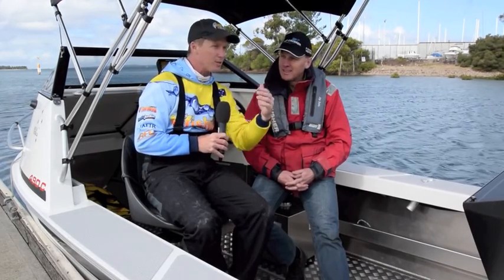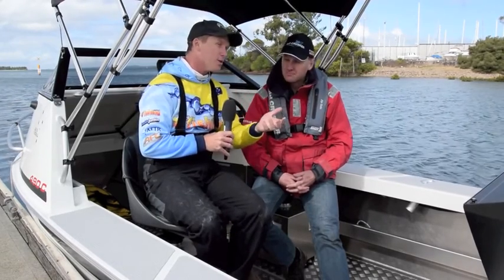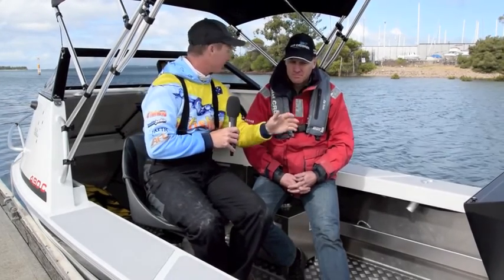Steve Morgan for Fishing Monthly Magazine here on a windy day in Western Port Bay, and I'm here with Peter Cleland from Bar Crusher Boats. Peter, we've got a pretty unique opportunity today — we've got two Bar Crushers which are the same from the floor down but different from the floor up. What are the two models and can you tell us a little bit about the differences between the two?